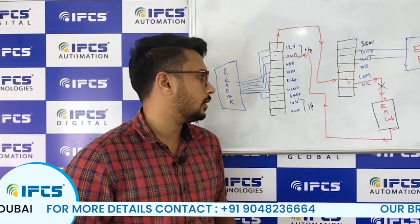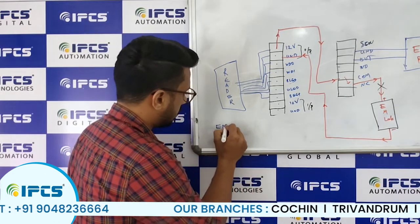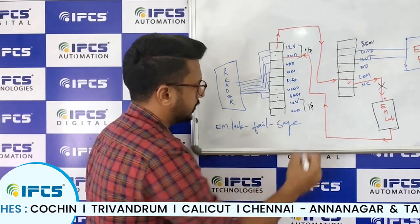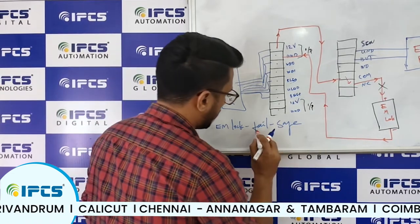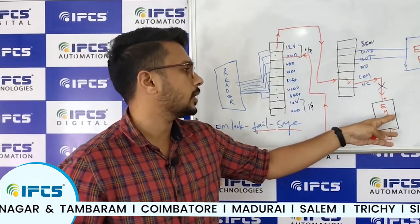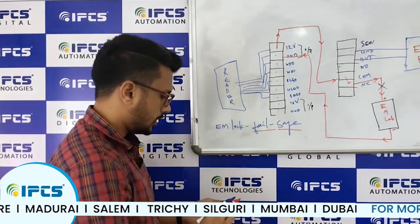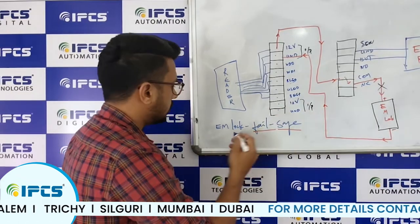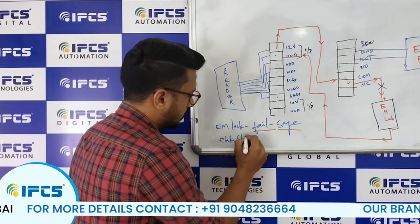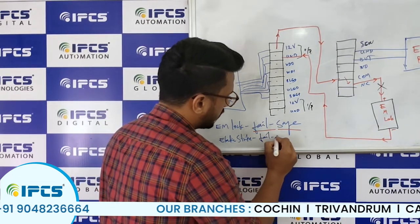There are more details about the EM lock. EM locks are fail-safe — meaning whenever the power supply is turned off, the EM lock will be unlocked. This is not a fully secured solution. There is another lock similar to the EM lock called an electric strike, and the electric strike is fail-secure.